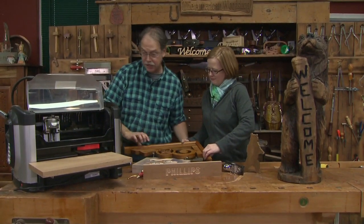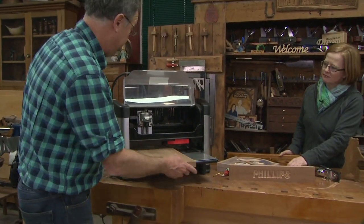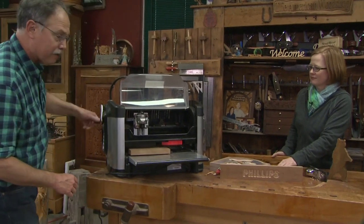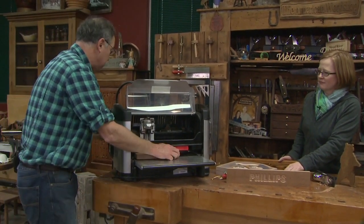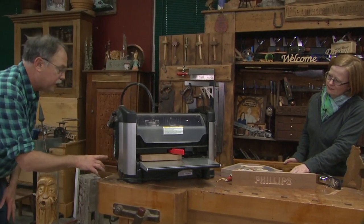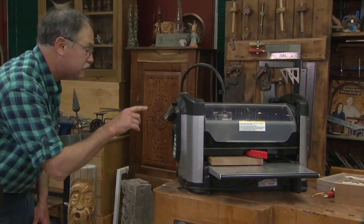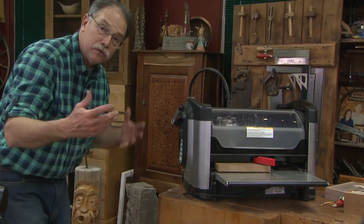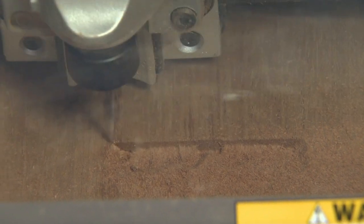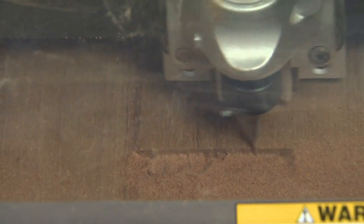We have this board all set up in the machine — nine by eighteen and seven-eighths thick — now locked into place. Over here on the menu board I just follow the prompts. I want it to be the acanthus leaf, press enter, standard rollers, yes, measuring board. It goes through prompts and once it gets to the end of its cycle, it's ready to start carving. We'll let it do its job and come back once it's done.